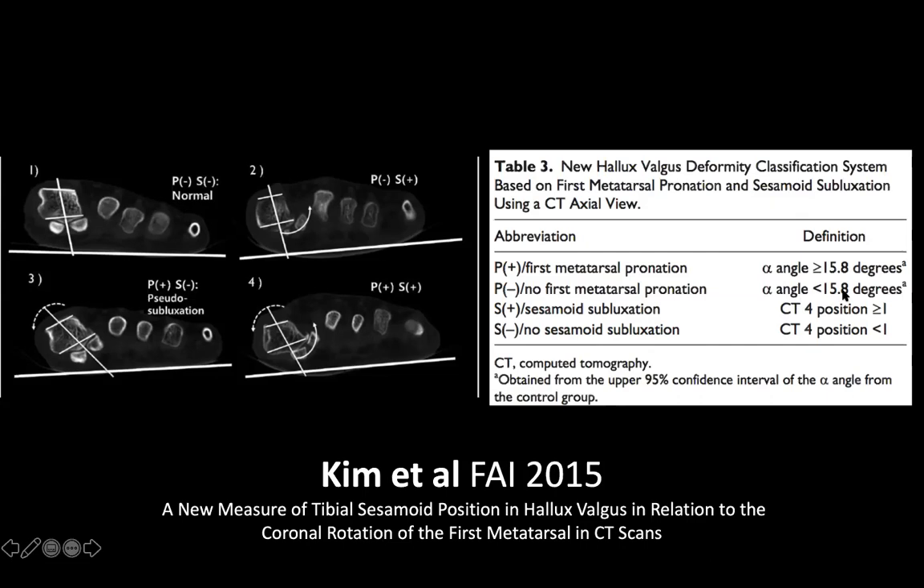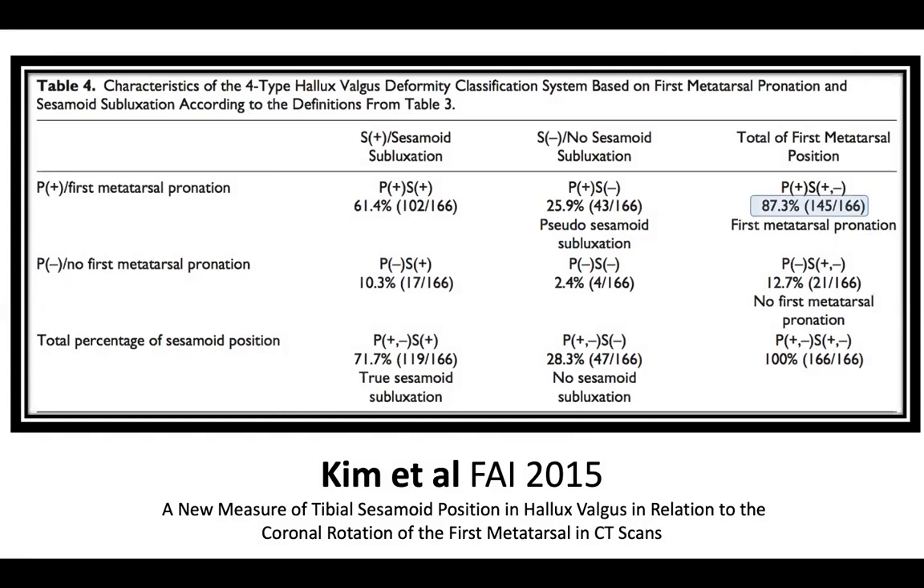Kim's parameters for considering the metatarsal pronated were greater than 15.8 degrees or a CT tibial sesamoid position of greater than or equal to one. If you're a diehard Austin bunionectomy fan, understand you'll get it right only 13% of the time, because 87% of the time there is frontal plane pronation of the first metatarsal. If you're not selecting a procedure that removes that pronation, you'll have an uncorrected deformity. Additionally, 72% of the time there is sesamoid subluxation — note those numbers differ because the metatarsal and sesamoids are different bones moving independently.